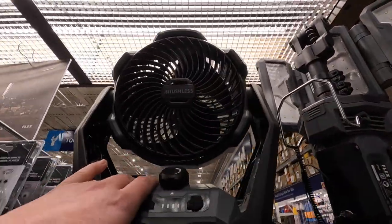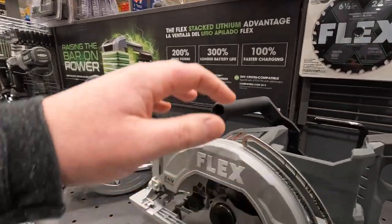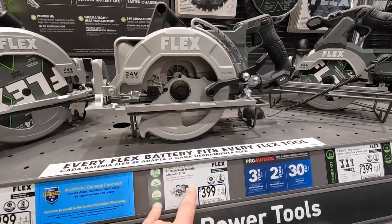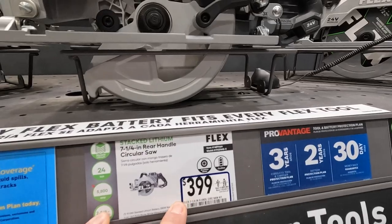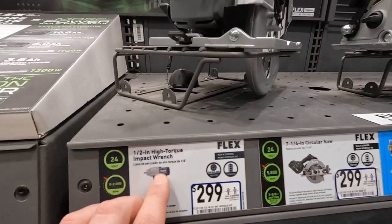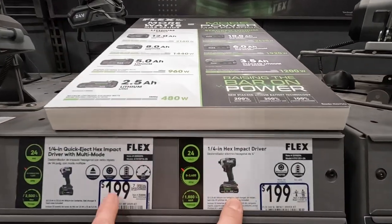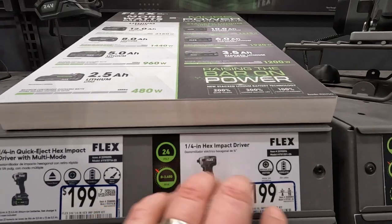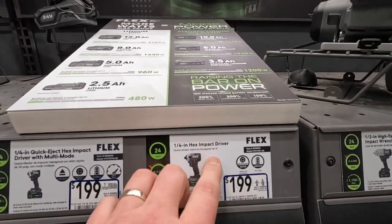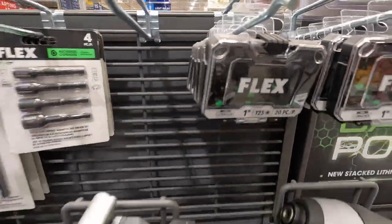This fan does work with Pack Out. They do have a rear-handled circular saw for 399 as a kit, and 299 for their high torque impact wrench. 199 for this kit — you get the high torque impact wrench. Sorry, impact driver. Flex does have some bits. Like I said, DeWalt does have a sale going on — get two tools, get a tool for free.